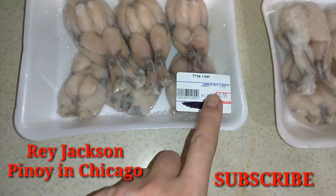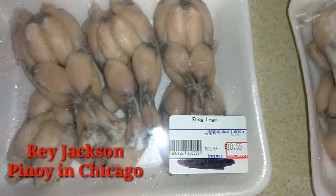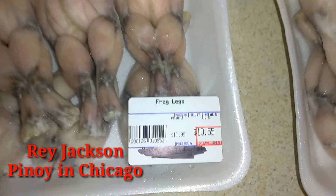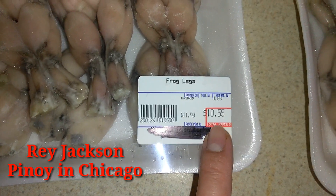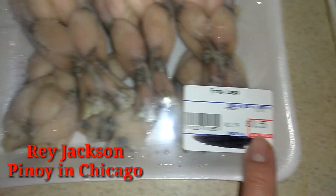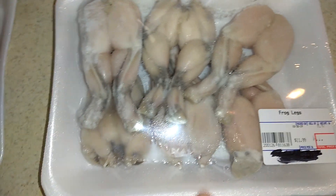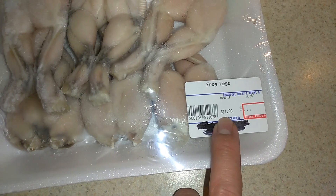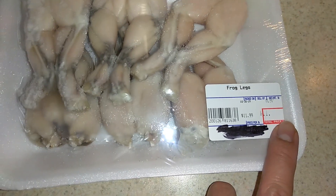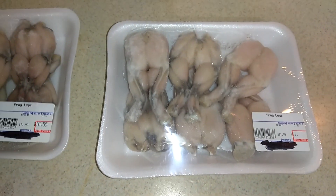Look what I found guys — frog legs! Look how big those are. This one is actually on sale, $10.55 for one to six pieces. And this one is $11.99, that's the original price, but I think it's also $10.55. So I paid about $22 plus tax.